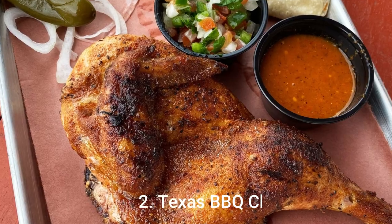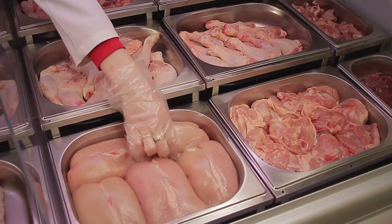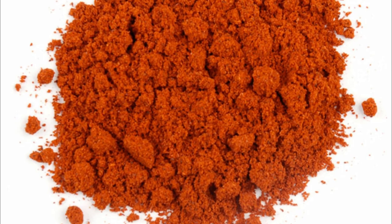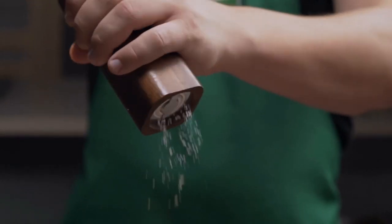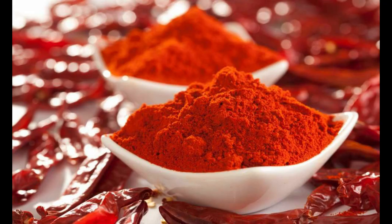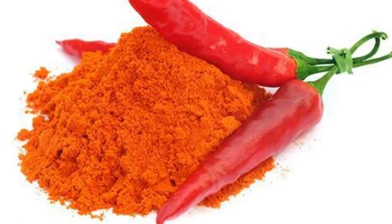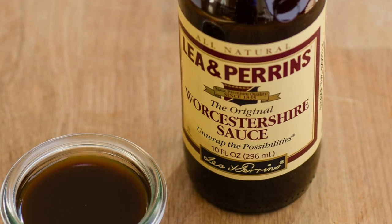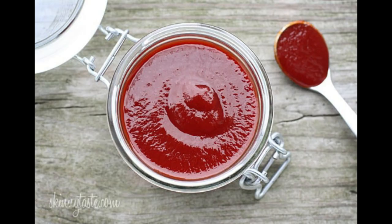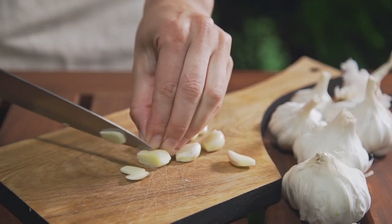Number 2: Texas Barbecue Chicken. Ingredients: 8 boneless skinless chicken breast halves, 3 tablespoons brown sugar, 1 tablespoon ground paprika, 1 teaspoon salt, 1 teaspoon dry mustard, 1½ teaspoons chili powder, 1¼ cups distilled white vinegar, ⅛ teaspoon cayenne pepper, 2 tablespoons Worcestershire sauce, 1½ cups tomato vegetable juice cocktail, ½ cup ketchup, ¼ cup water, 2 cloves garlic minced.